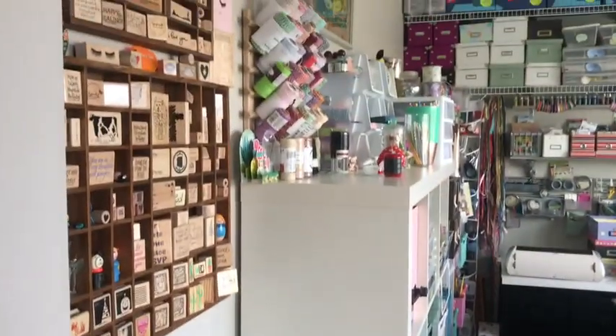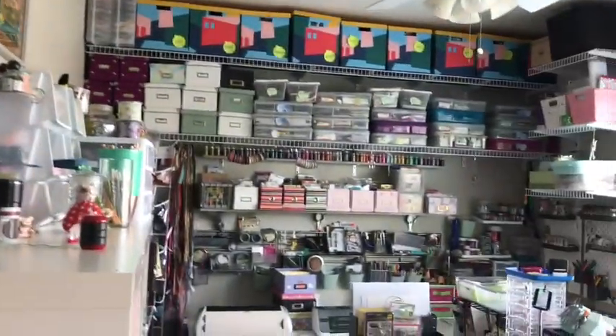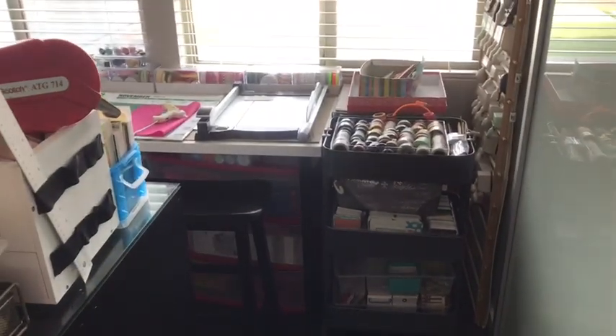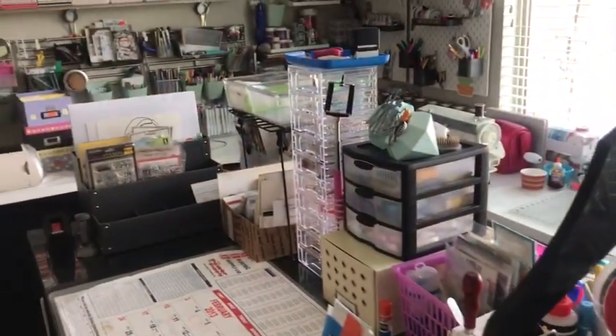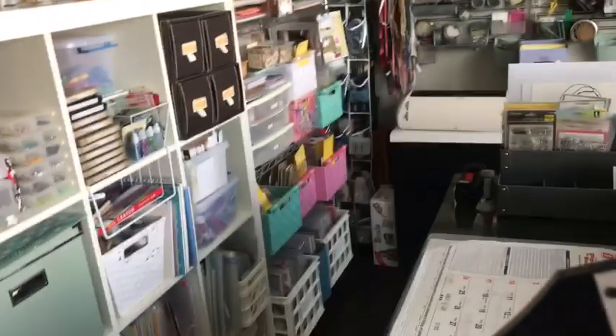Hey everyone, it's Carrie over at DoubleClick. Today I wanted to share my new craft room. I am super excited that it is just finally done. I moved into this house over a year ago and we just recently got it complete. I'll just give you a quick overview of it.